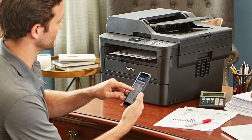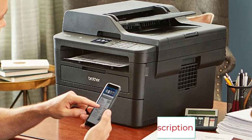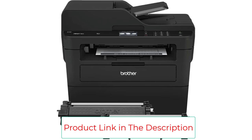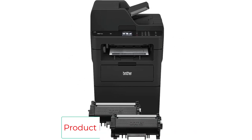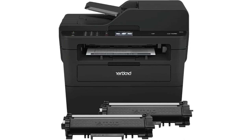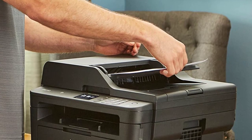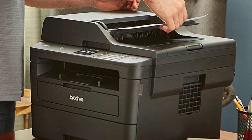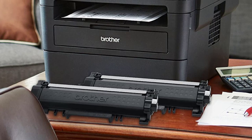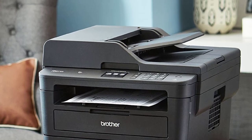For copying, you can copy up to 36 pages per minute at 600 x 600 dpi resolution, with two-sided copying available as well. For scanning, this model supports two-sided scans with a maximum optical resolution of 1200 x 1200 dpi, which is good for most work use cases. If you need faxing — which is rare these days but you never know — it has a fax modem speed of 33.6 kbps, fax page memory of 500 pages, and includes caller ID to ensure you know the sending location.